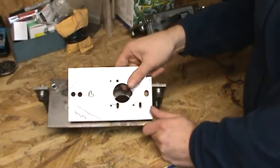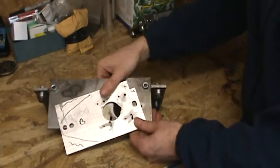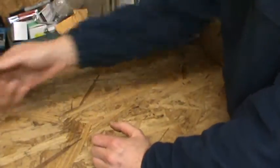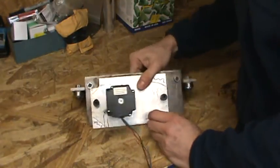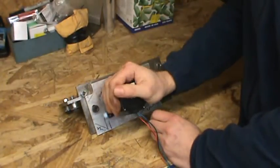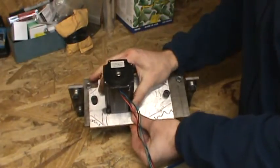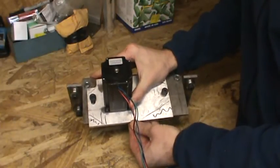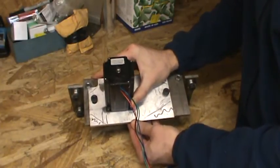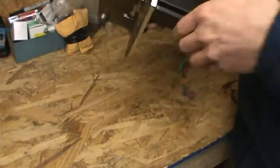I was able to build these plates. The way these plates work, they actually hold the stepper motor and they're hinged, so when you put them on the machine there's about 3 to 3.5 inches of travel so you can tension them onto the pinion drive.